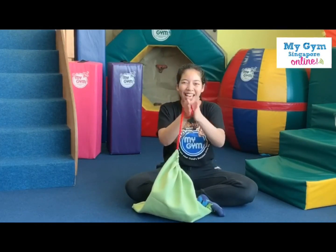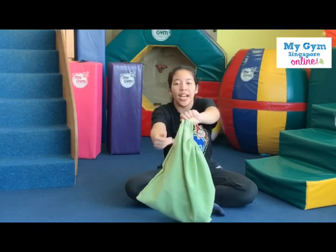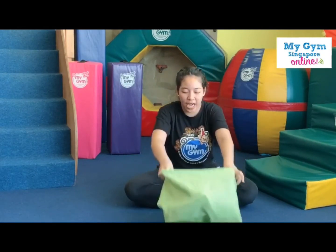Well done! Good job. Now can you try to open the bag? Ready? Pull. One, two, pull. Whoa, well done. Good job, friends!